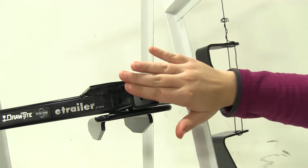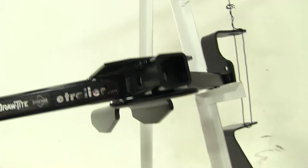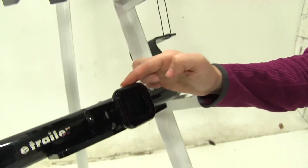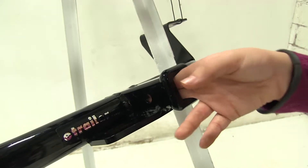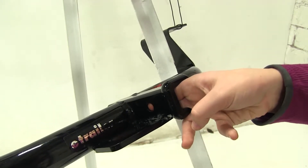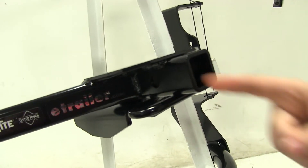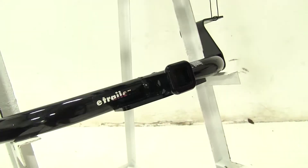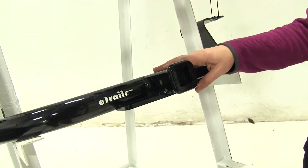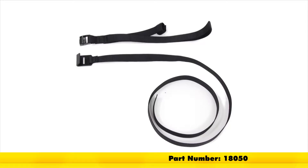The Draw-Tite is more cut off at that receiver tube opening, whereas the Curt is going to have a collared receiver tube opening. Both the Curt and the Draw-Tite are going to have a half-inch hitch pin hole, which will allow you to secure any of your accessories to your hitch. Keep in mind that when using the Curt hitch with non-trailer loads, you will need to use the Curt stabilization strap, part number 18050.